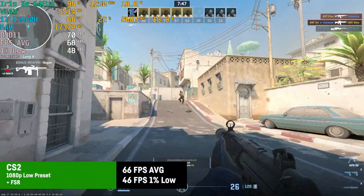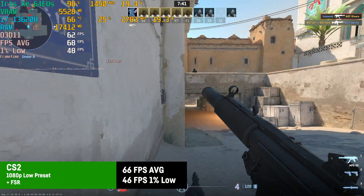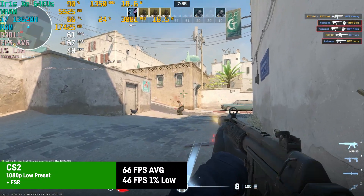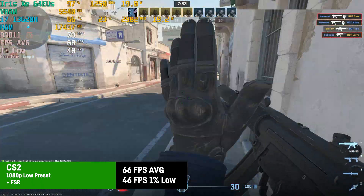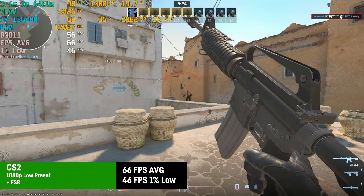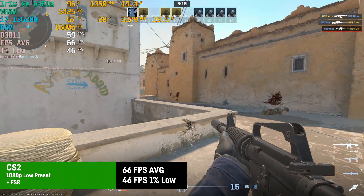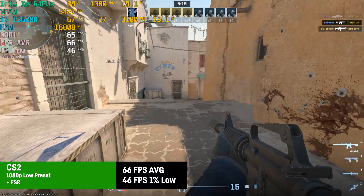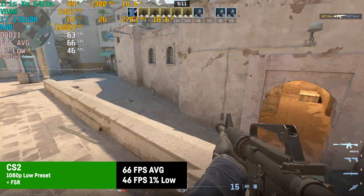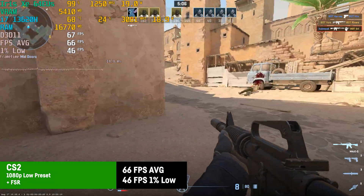I was testing CS2 at 1080p with the low preset including FSR, which resulted in an average of 66 FPS and 1% lows of 46 in a deathmatch against bots on Dust2. You're not going to win any tournaments or clan wars with this, but it might be enough for some casual after-work fun for non-professionals. At least it was over 60 FPS more or less most of the time and it felt fluid enough in general. The whole APU only seems to draw around 20W in gaming here.